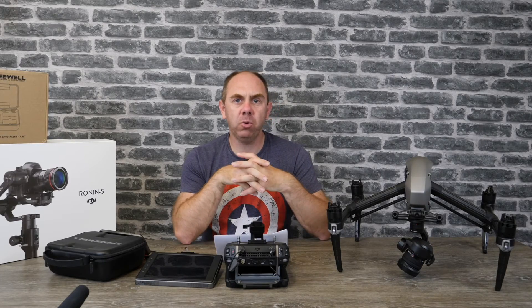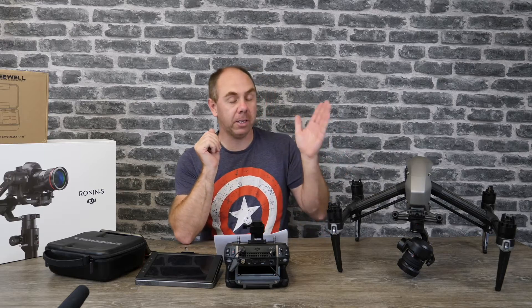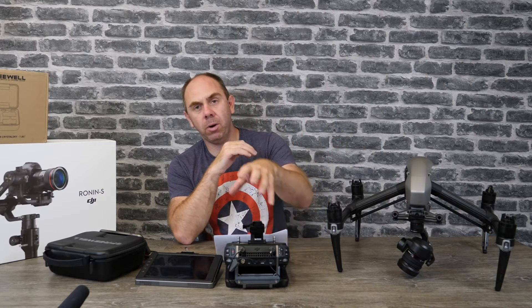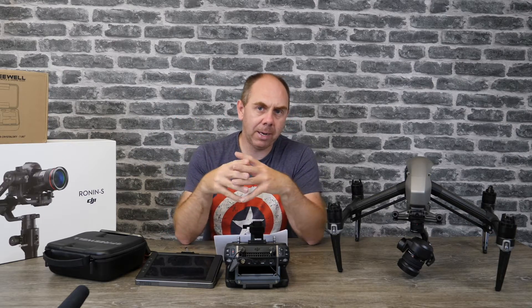In this video I'm going to be talking about the new firmware DJI released last week for the Inspire 2. Alongside that, there was also firmware for the Cendence controller as well as an app update for the Crystal Sky Monitor, and I'll come on to those a little bit later.